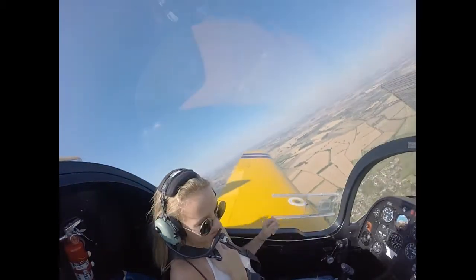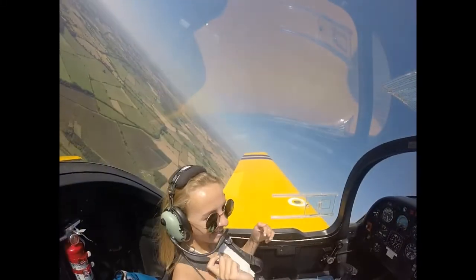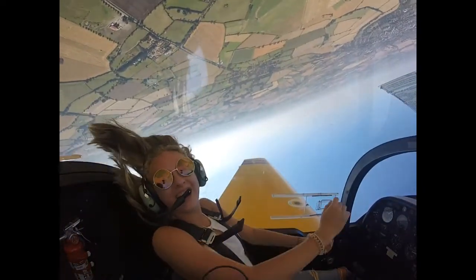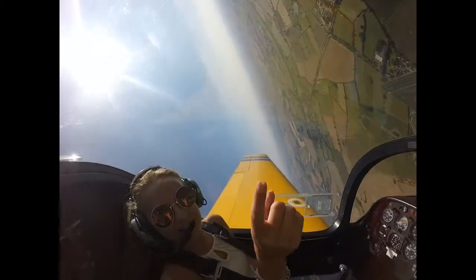It's a swimming pool. Whoa. Hang in your straps a little bit. Oh my. This is really relaxing. There's tennis courts. Whoa.